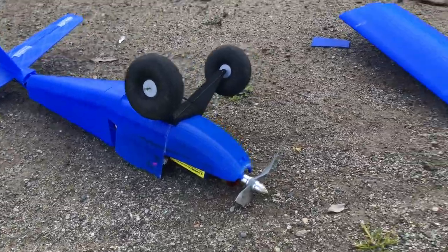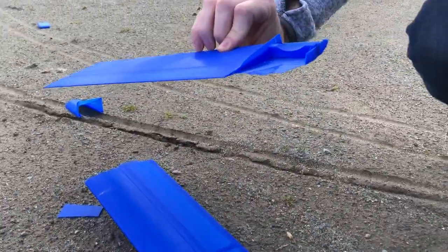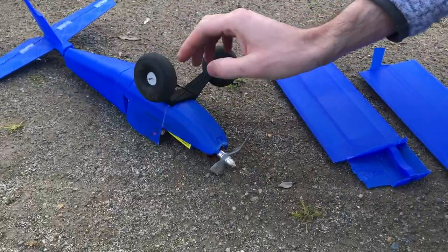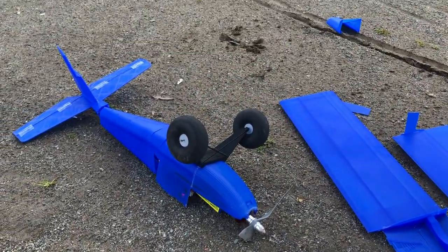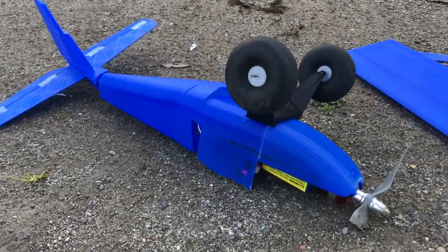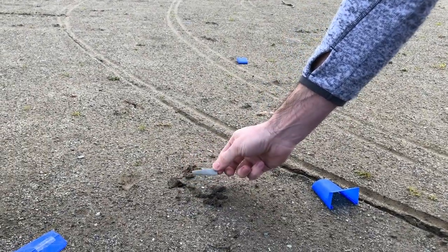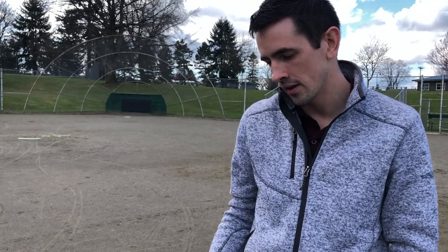The wings are all broken. There's the spar. The fuselage cracked in half. Looks like the nose piece is still intact — the prop broke and is dug into the ground. We're going to go back and print all this out. Since it flew, I'm going to go ahead and try to print a four-channel one now — this was just a three-channel with rudder and elevator. Now I'm going to try to print it with ailerons in the wings and no flaps.